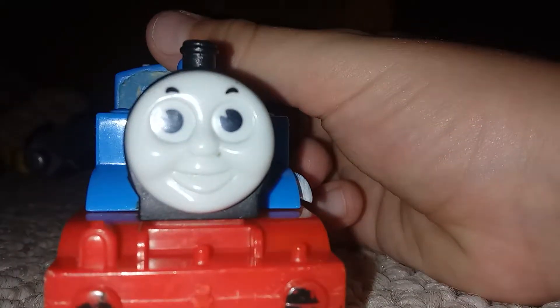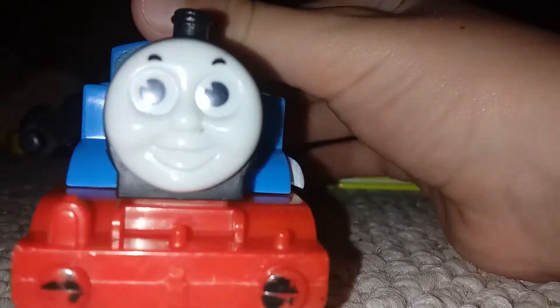Hi guys and girls, and today it's me, Thomas Does. I'm back with another review. And today, Catstalk from Trackmaster Trains upgraded me.